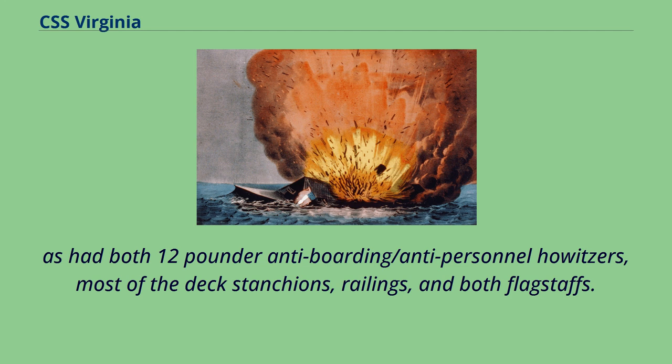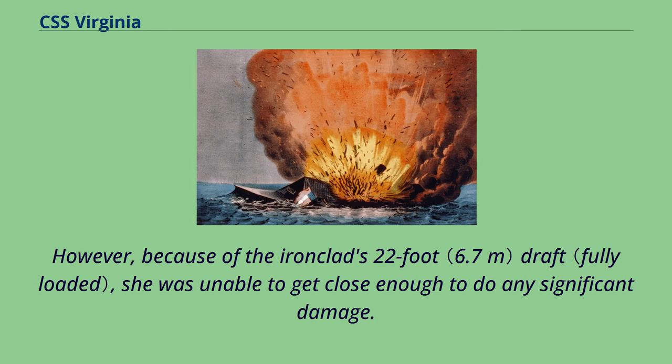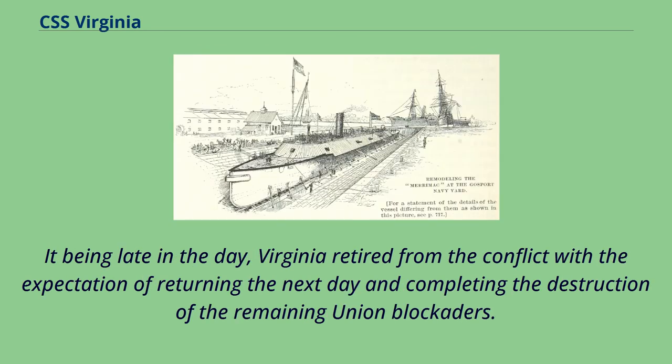Even so, the now-injured Buchanan ordered an attack on USS Minnesota, which had run aground on a sandbar trying to escape Virginia. However, because of the ironclad's 22-foot draft, she was unable to get close enough to do any significant damage. It being late in the day, Virginia retired from the conflict with the expectation of returning the next day and completing the destruction of the remaining Union blockaders.